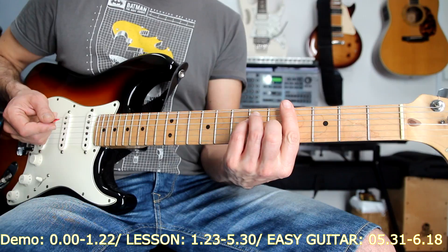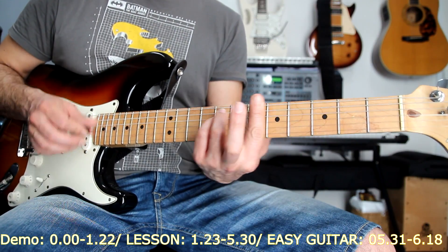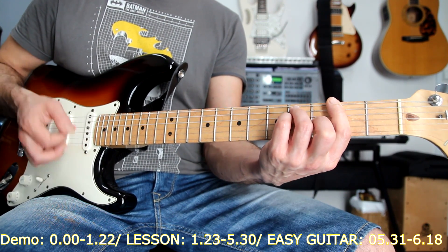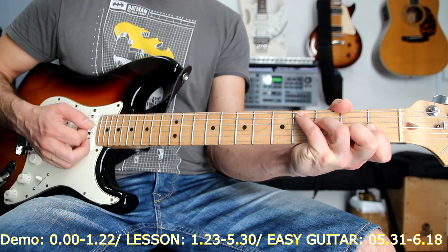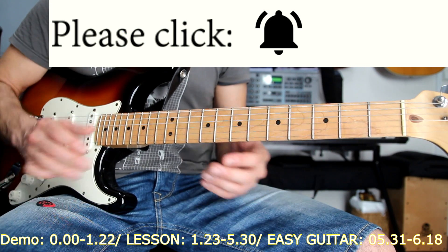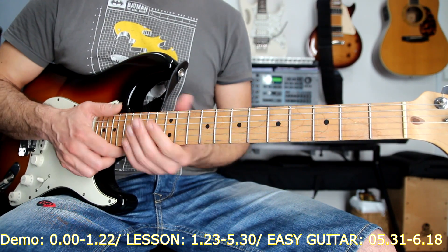Then the second part — as I mentioned before — it's C sharp, A sharp minor, F sharp, and then C sharp. And it's just this all through the song — just these two parts. And you can embellish these two parts with these very nice licks that I've just shown you.